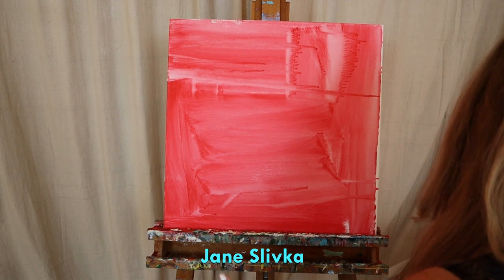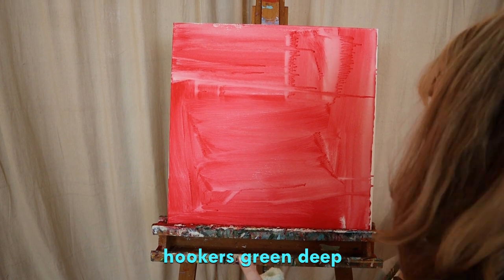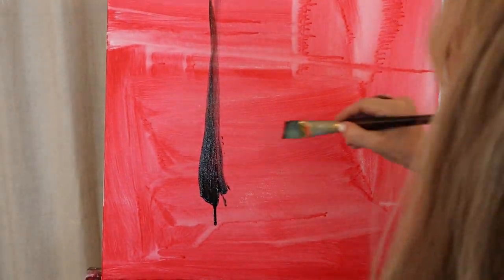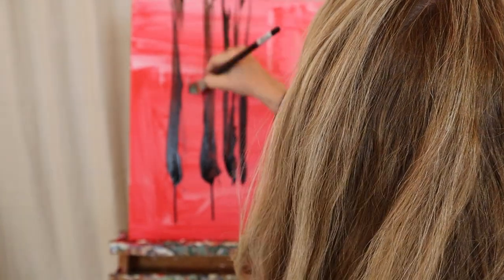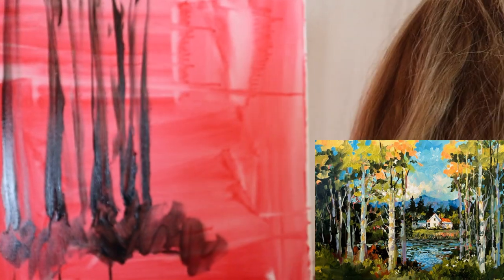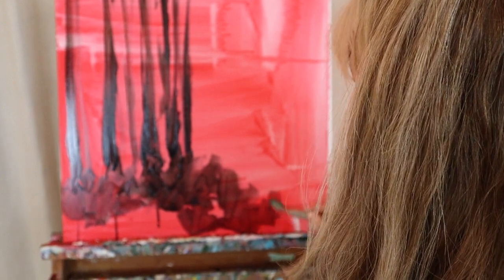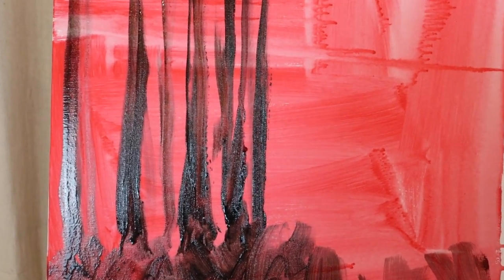I'm going to start with just these birch trees, my Hooker's Green dark. I'm dipping into a little bit of a looser mix and this is going to be my birch trees. I'm using another painting I did as a reference. I don't care about drips — a lot of people can't handle them, but sometimes drips will help you, they'll show you what you need.